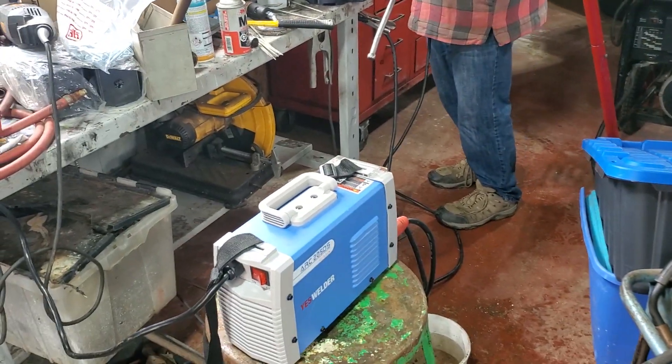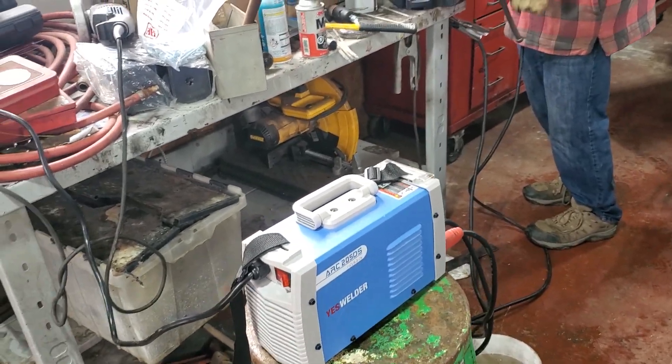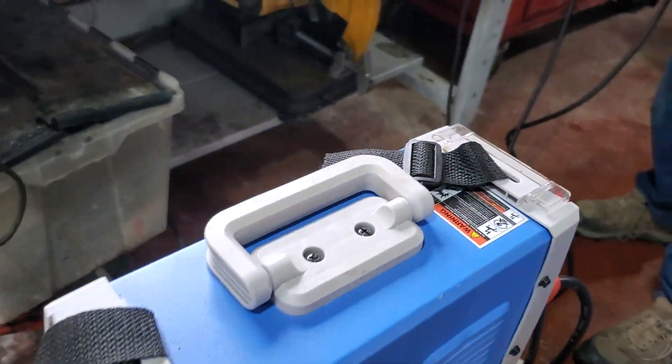I'm going to set up a weld one day and try the Yes Welder. Look at that — we've got our first scratch on it, would you look at that!